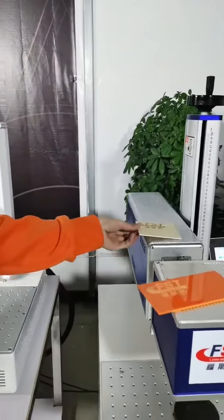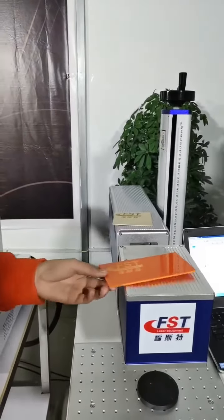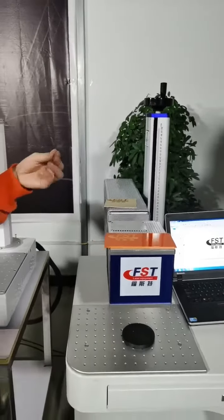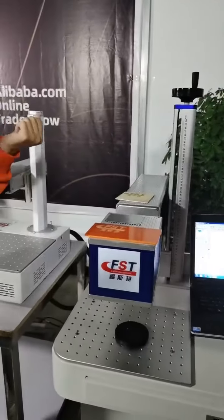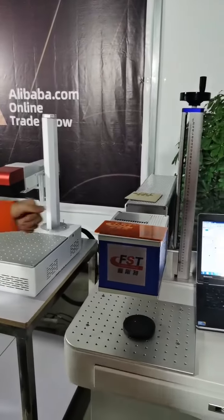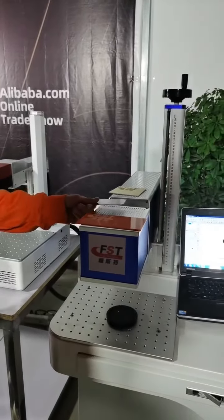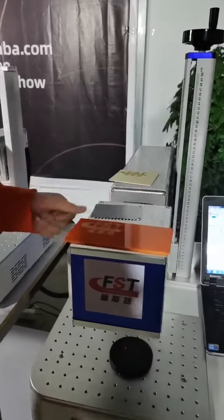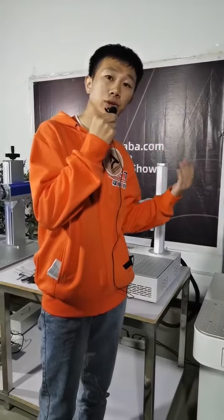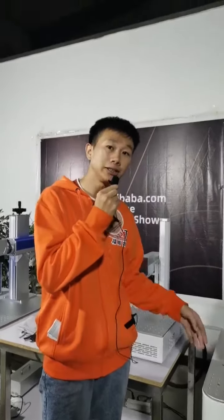Friends, if you have a picture you want to mark, you can send it to me or our colleague. We will test the sample for you. And if you want to buy this machine, we can send you a free sample.